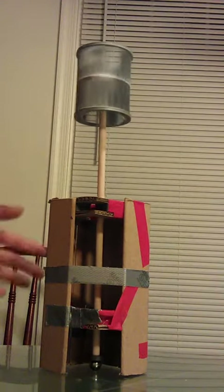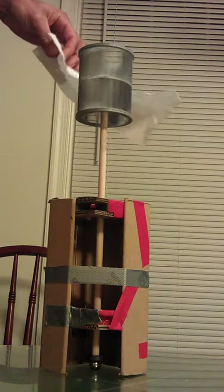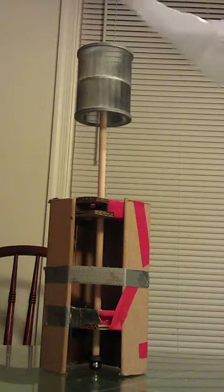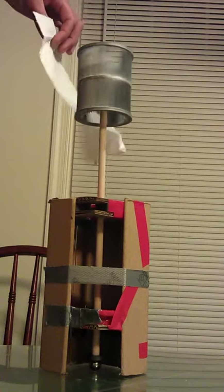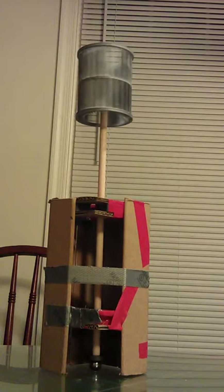There we go, not such a strong wind up on here. Maybe raise it up a little bit — there we go.